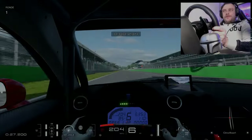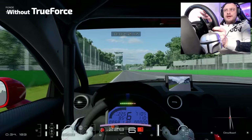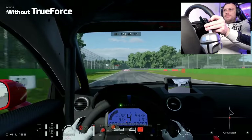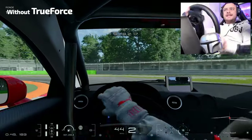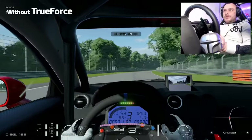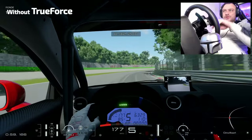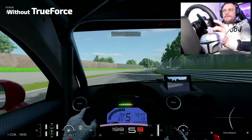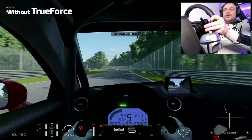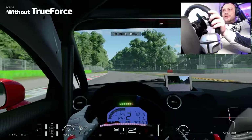The Logitech G Pro without Trueforce on is much alike in this part of the course with the TGT — it gives subtle details, not too much, nothing overwhelming, just a bit of bumps. The intensity between both is roughly the same. But of course taking corners with a direct drive is of another level than with the TGT — it's more direct, smoother, and comes back to center much more quickly. For the intensity of the force feedback I don't have a noticeable difference here between the TGT and the Logitech one.